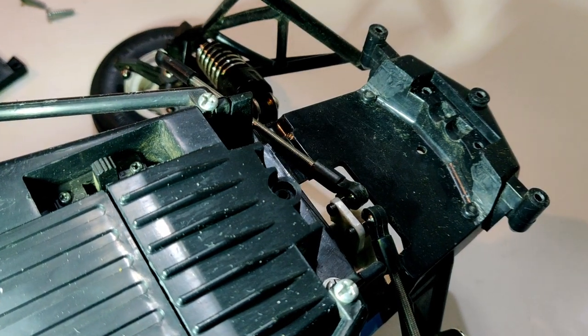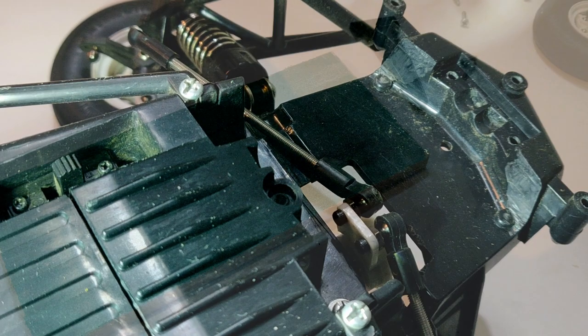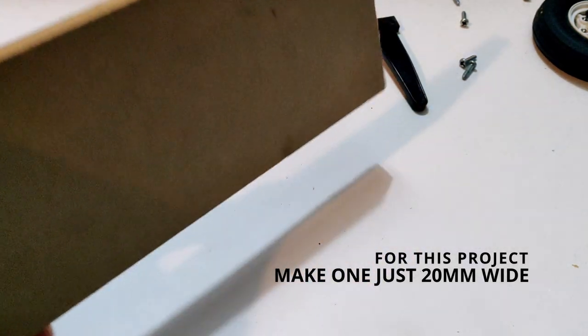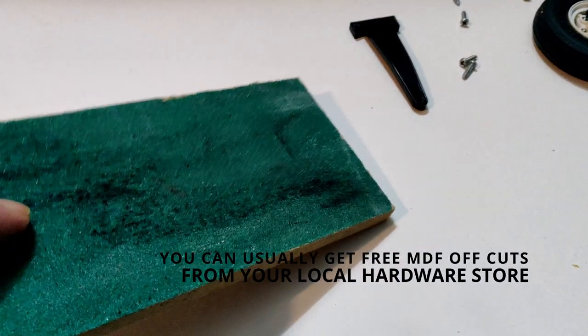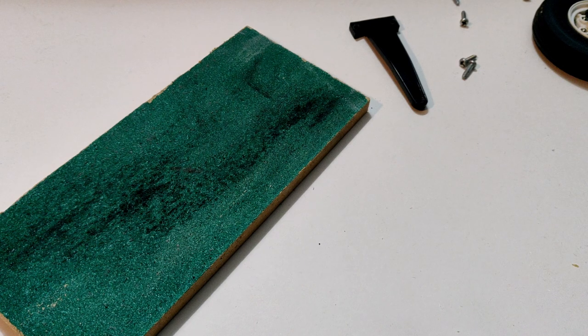This allowed me to file off a little bit at a time, so I could check to see if everything was fitting okay. If it didn't and I got binding, I'd go back and take another bit off. If you don't own a wood chisel, don't worry about it — find yourself a bit of timber, glue on some sandpaper, and use that as a file. I find this much better than using loose sandpaper in my hand, because it gives you a flat edge to work with.